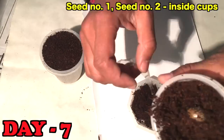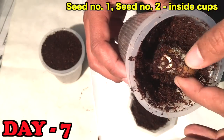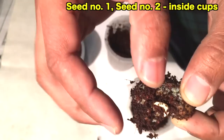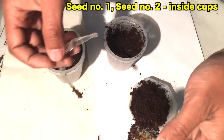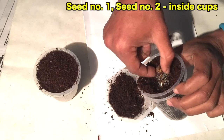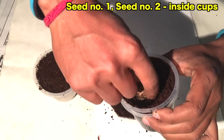Now I'll check the cashew nut seeds which I placed in the coco peat, and I can see there has been a little change in them. You can see they have developed roots and I am quite happy that at least the roots are visible — my experiment is going well in the coco peat. Similarly, with the second seed you can also see a root coming out, so I'll keep them inside as they were before.